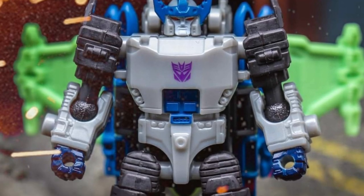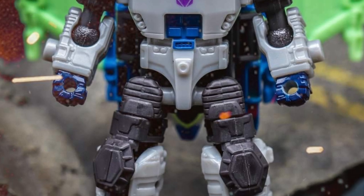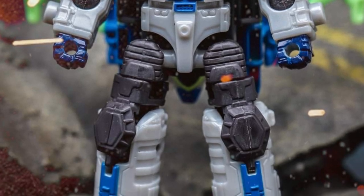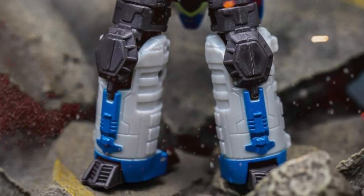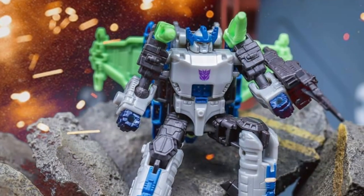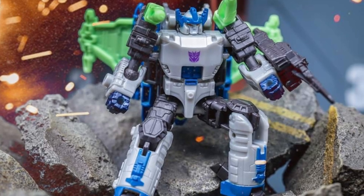Coming to us from ThemeChalk over on Facebook via Weibo, we have in-hand images of Transformers Legacy United Core Class Energon Megatron. I don't know why they're calling it Megatron — this is clearly Galvatron — but I'm sure there's a story behind it.